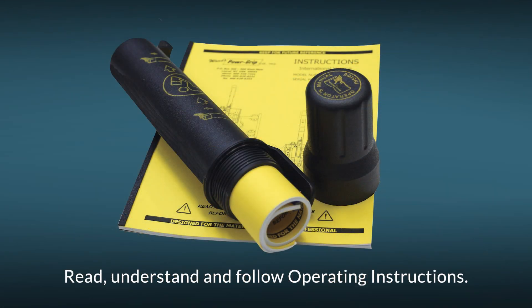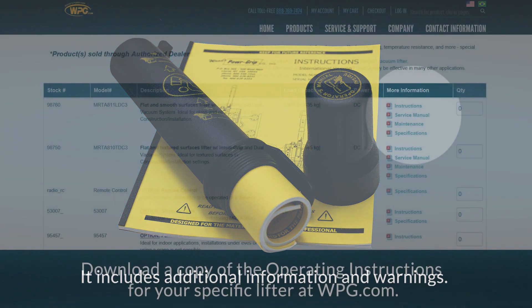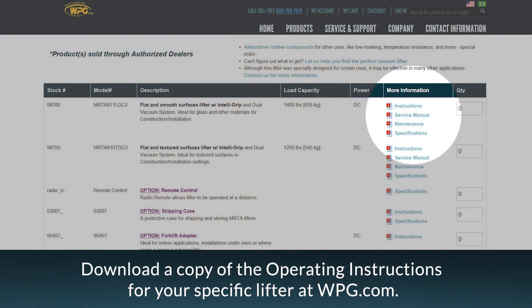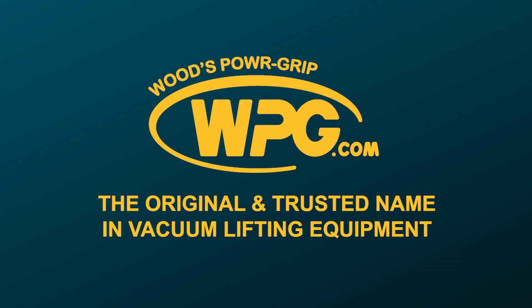Be certain that you read, understand, and follow the guidance provided in the CB2's operating instructions, which includes additional information and warnings. A copy of your specific lifter's operating instructions is available for download at WPG.com. Thank you again for choosing Wood's PowerGrip products.